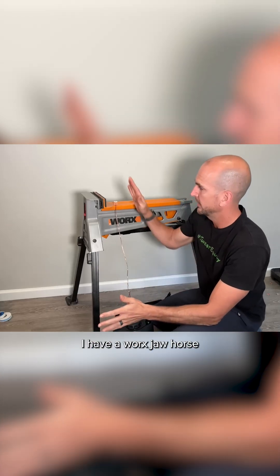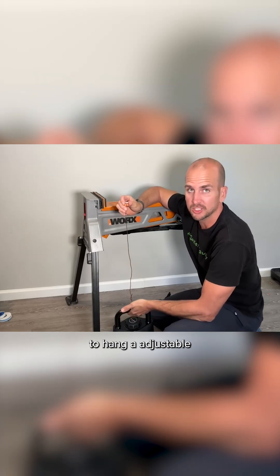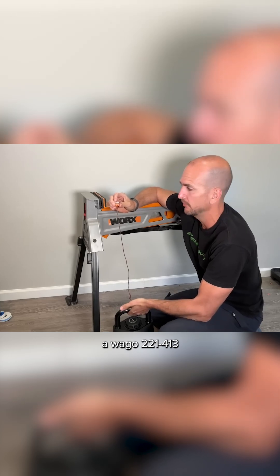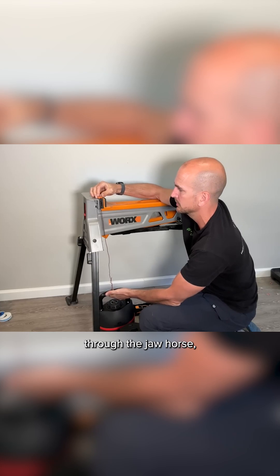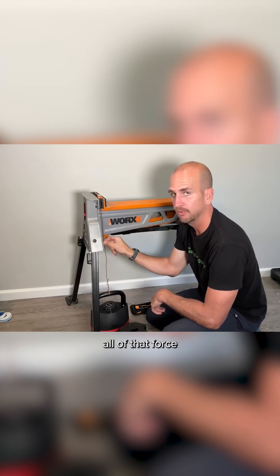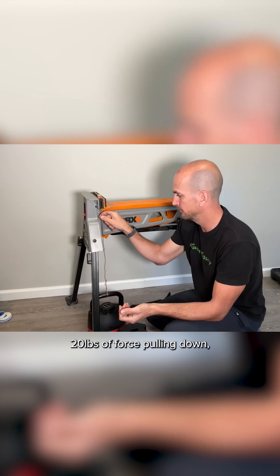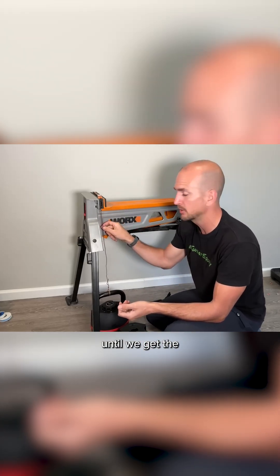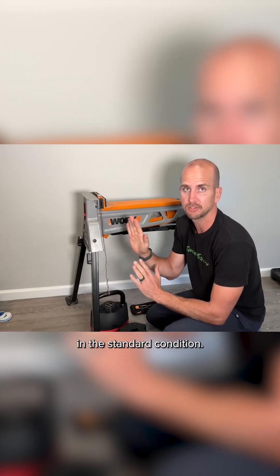Pretty simple testing setup here. I have a works jaw horse for me to hang an adjustable weight kettle bell from, a three-wire Wago 221-413. I pass the wire through the jaw horse, set the 413 on top, and then apply all of that force through the middle slot on that Wago. I'll start at 20 pounds of force pulling down and increment up by two and a half pounds until the wire pulls out — that will be our failure pull force in the standard condition.